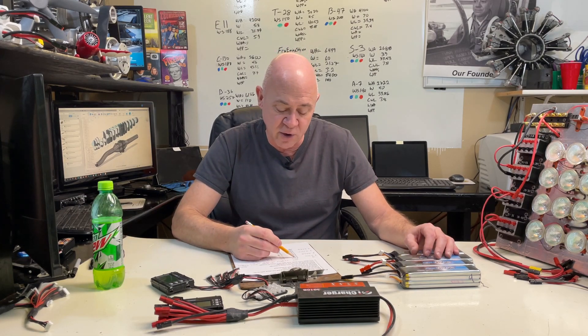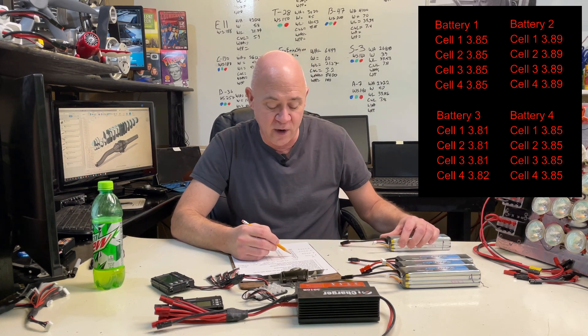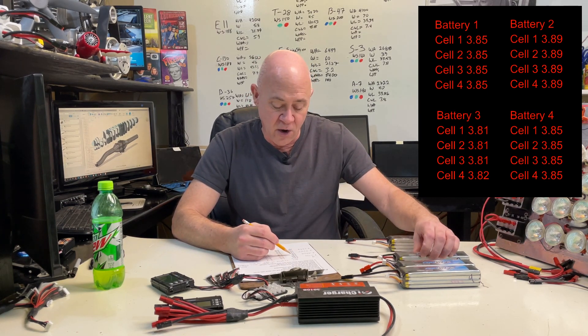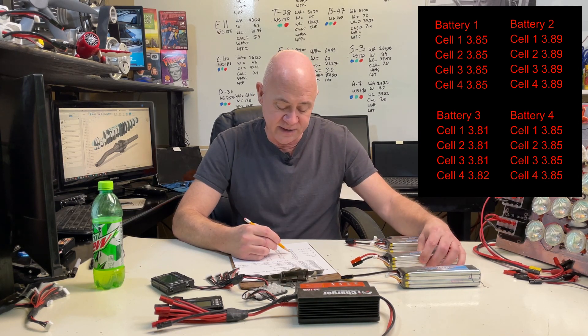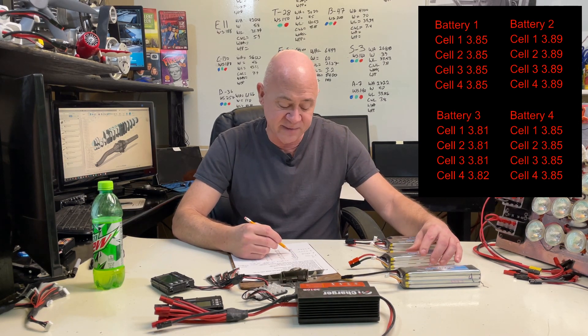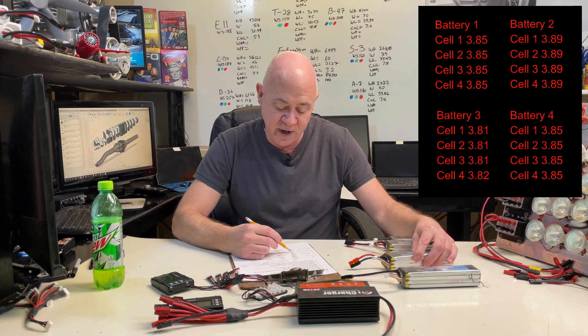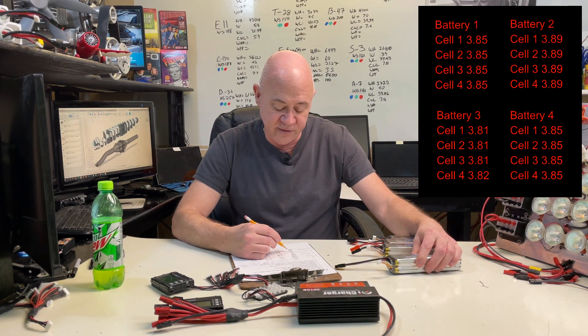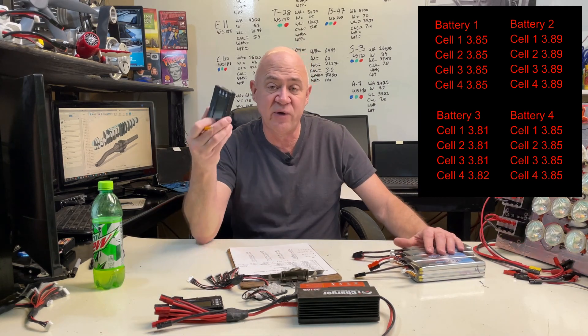So my starting voltages were: all four cells on Pack 1 at 3.85. All four cells on Pack 2 were 3.89. On Pack 3 I was 3.81, 3.81, 3.81, and 3.82. And then Pack 4 was all 3.85s. So I had plugged the battery medic in and balanced them all really, really close before starting.